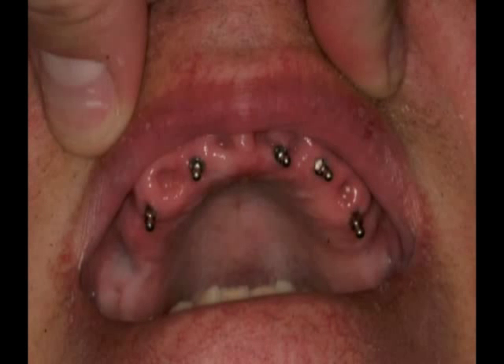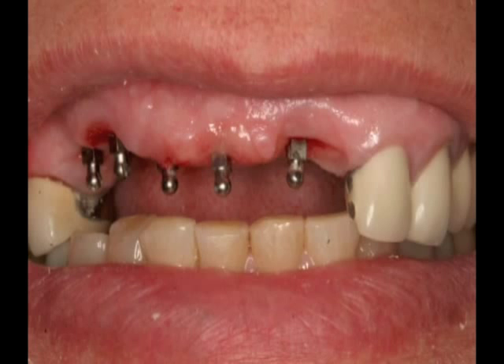Secondly, the procedure is easy to learn and complete by the dentist and is easy on the patient. Flap reflection is not necessary and the post-operative healing time is dramatically reduced. Patients typically report mild discomfort for only about 12 to 24 hours following the procedure.